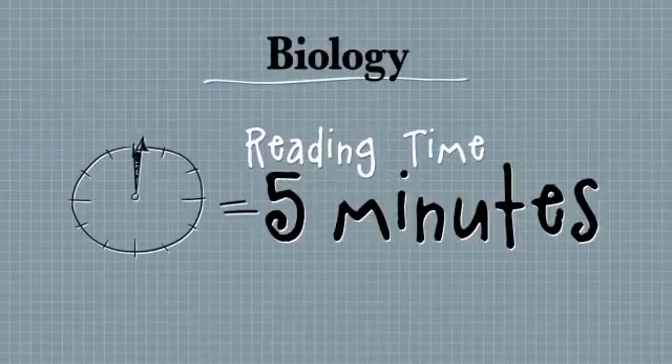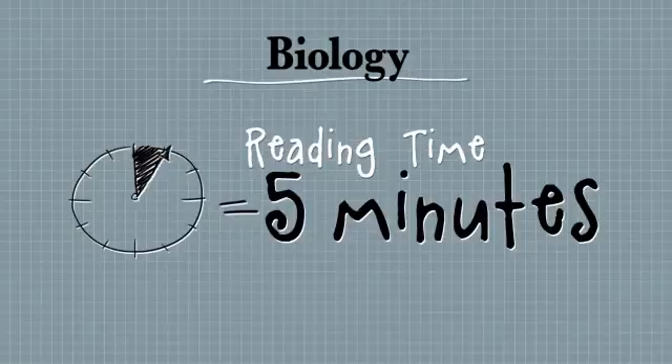Let's say it's exam day and you've gone into the exam — you're sitting there really anxious, there's a three-hour paper waiting for you. They'll say to you, you have five minutes of reading time and you have to put your pen down. When you start reading, I want you to not go to question number one, but to skim through the whole paper.